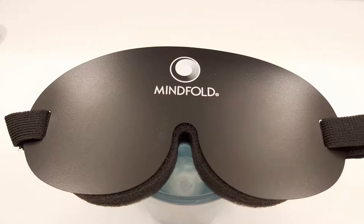In this video I'm going to review the Mindfold sleep mask. Over the years I've purchased quite a few different sleep masks to improve sleep quality, and now I'm doing a series of video reviews on each of the ones that I own, so that it's easier for other people to know what to look out for when purchasing a sleep mask.